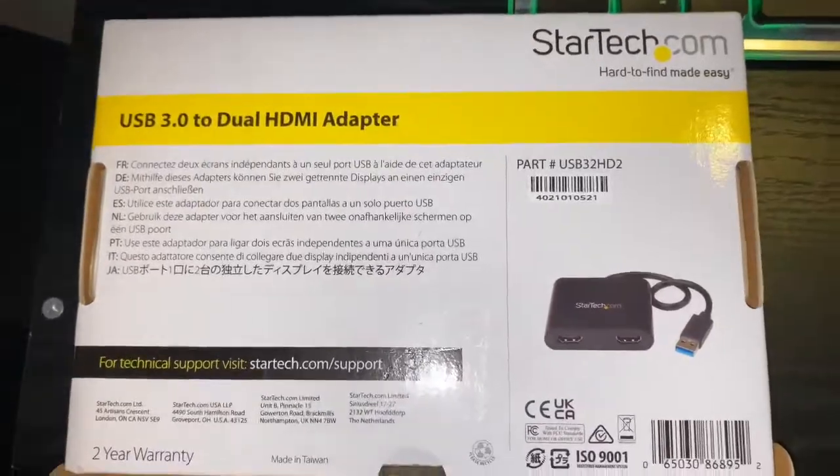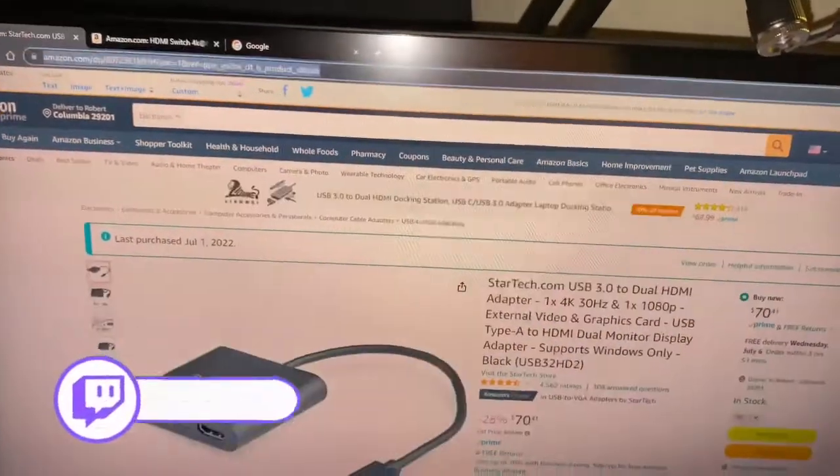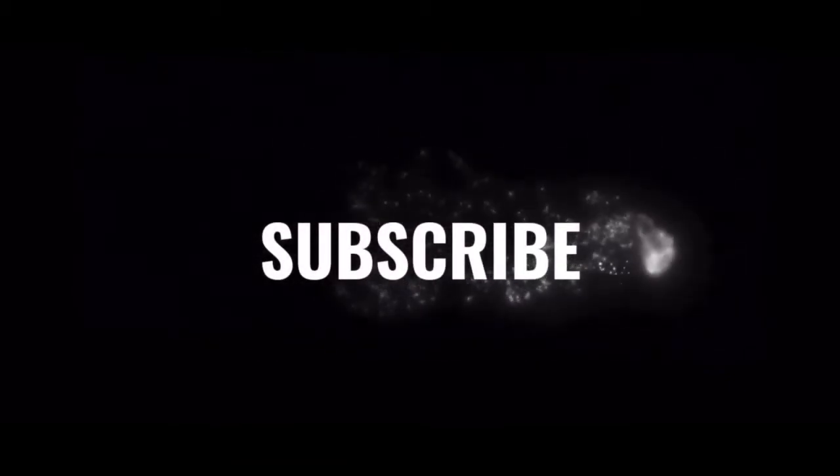That's all for this video. This is what you need to buy — about $70 on Amazon, link will be in the description. Thanks for watching, I'll see you next time.